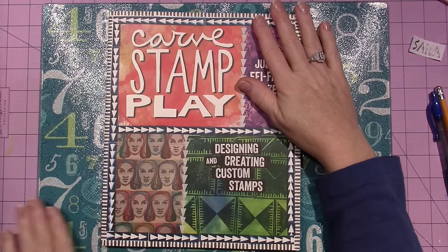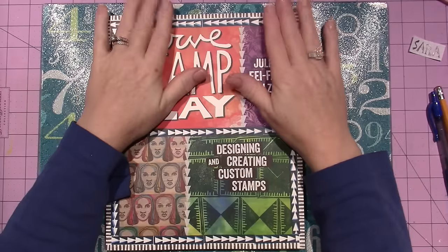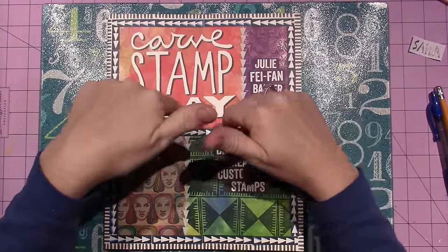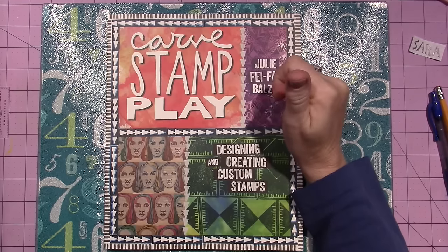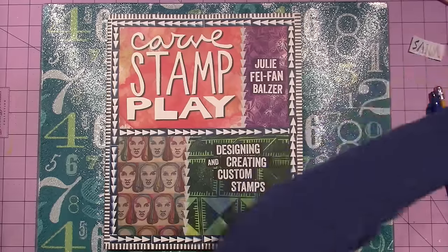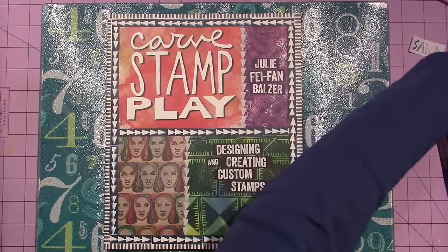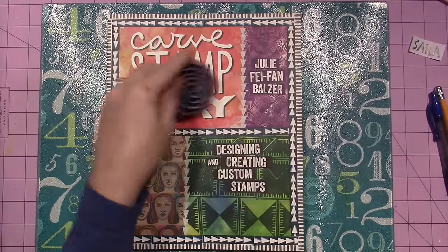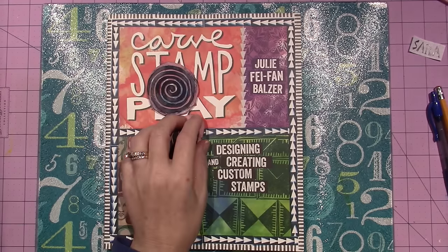When I took my class with Kate Crane — Journal Soup — look back in my videos if you want to see about that, because I have several videos about it. She did some stamp carving, and I think that's the first time I really got, like, I have to do this. We did this — I can't find the other one I did — and I did these two leaves.